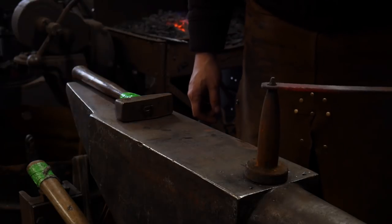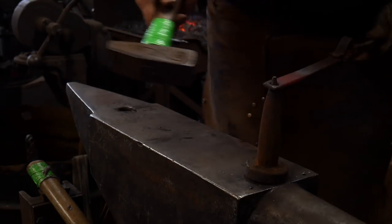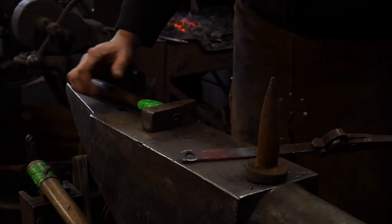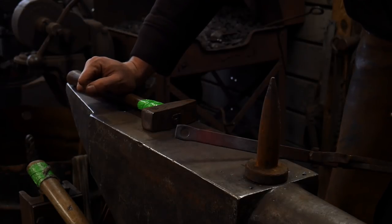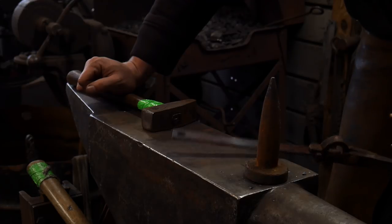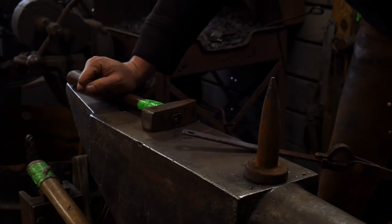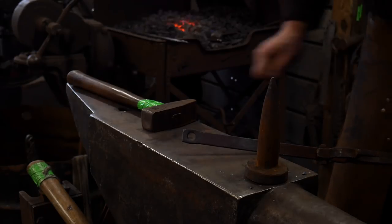For the next stage, we'll heat this up and go to the bick here. We're going to hammer off the corners and start working this out into a round. For those who are pretty astute, you'll start to understand this is very similar to the same operation you have to do for bottle openers — basically the same process, but I'm going to turn this into a slot here in just a second.